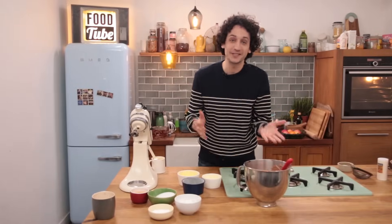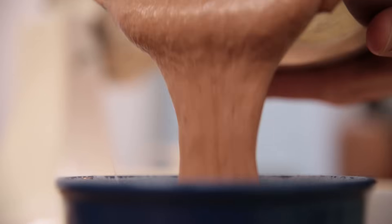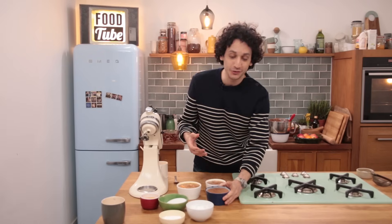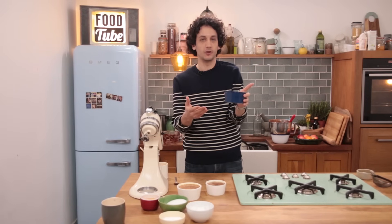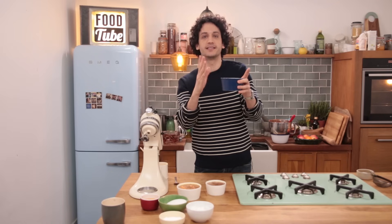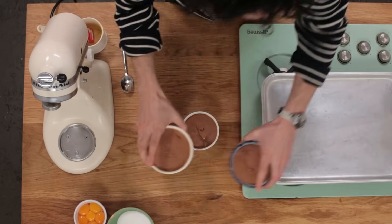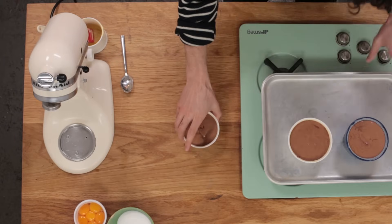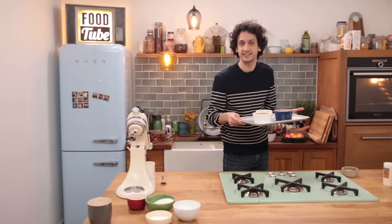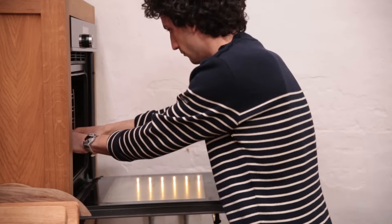Everything is ready — let's fill those ramekins. These ramekins are a bit higher than your normal ones, but the reason behind it is that we want to get that vertical rise in the oven. Place those on a baking tray and it goes in a preheated oven at 180°C or 360°F for about 20 to 22 minutes.